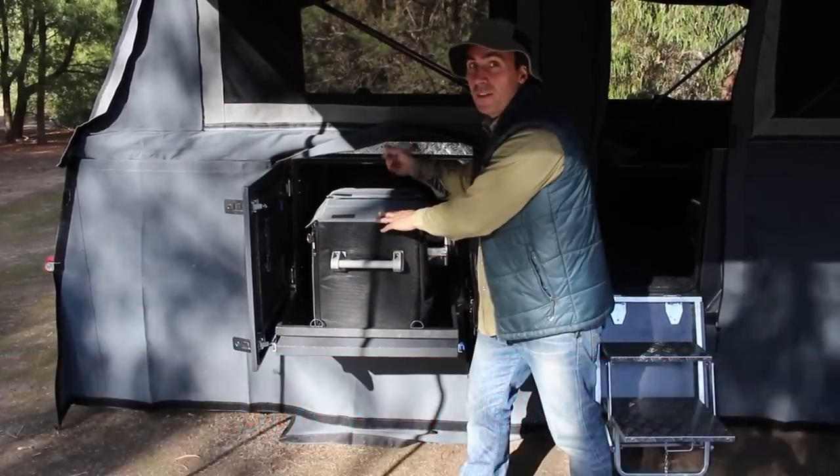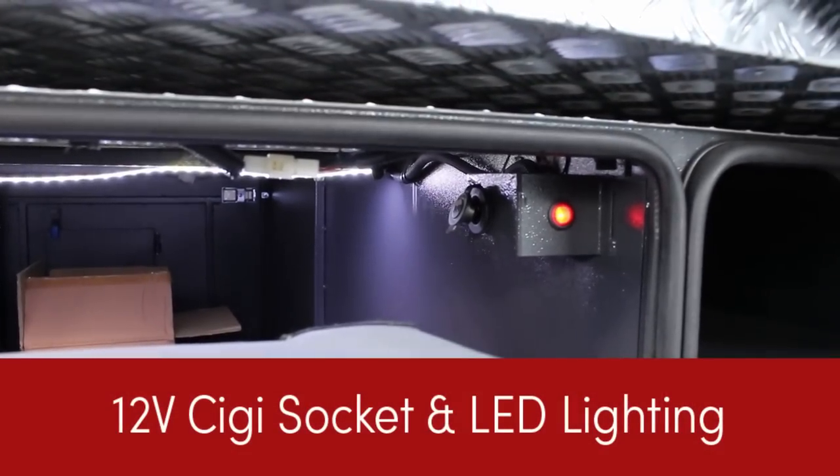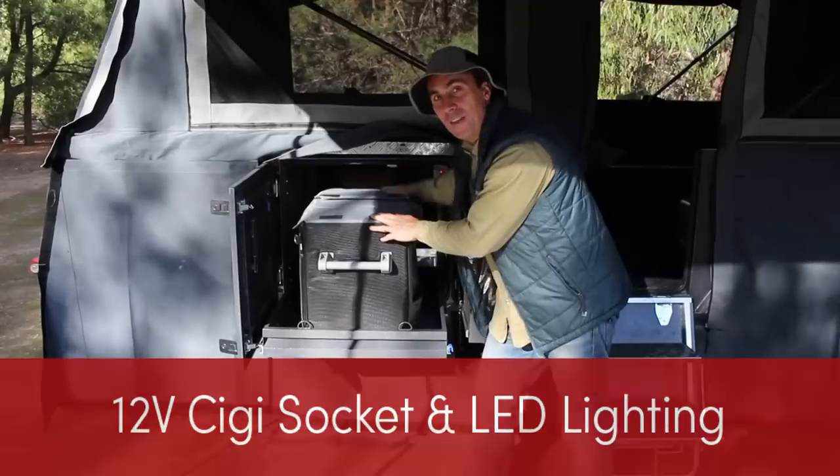One over this side, one over the other side, which has a 12-volt outlet as well to power up your fridge and some lighting — LED lighting in there. Fantastic.